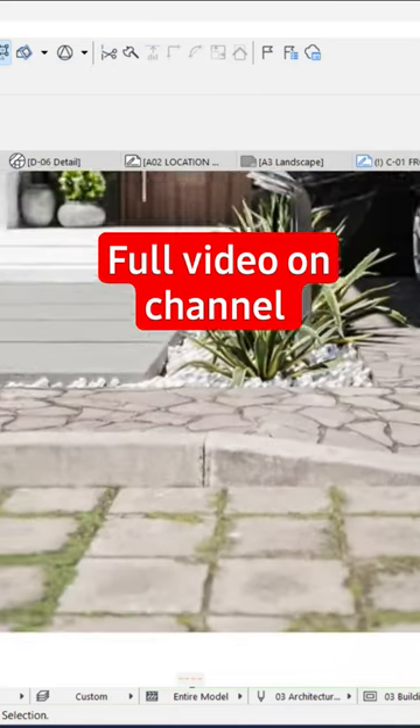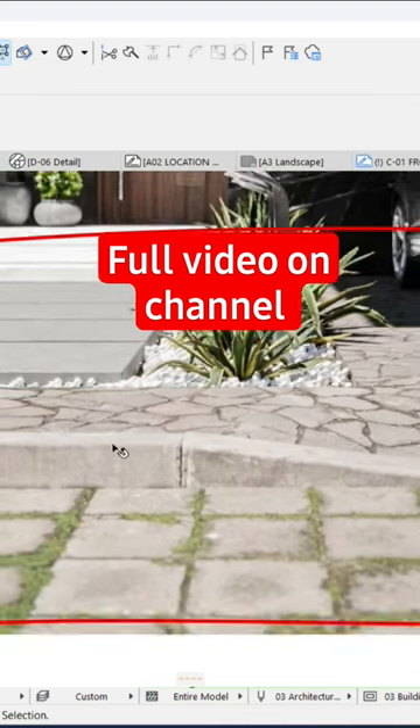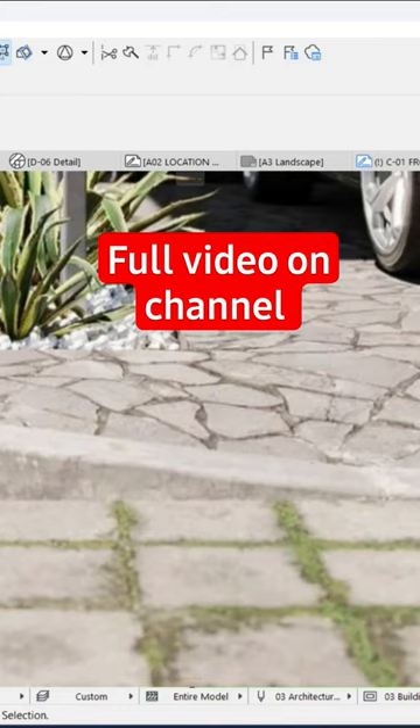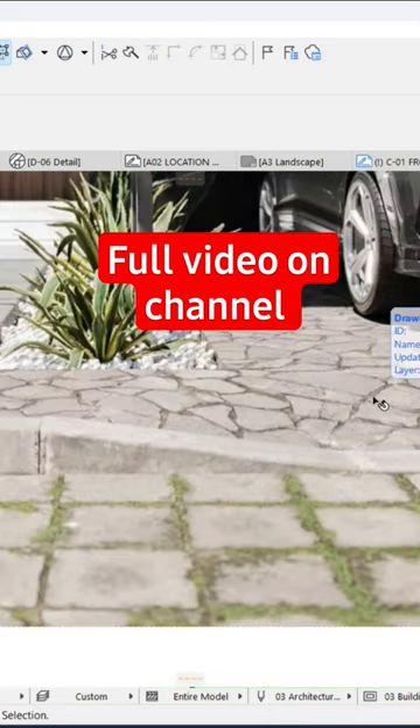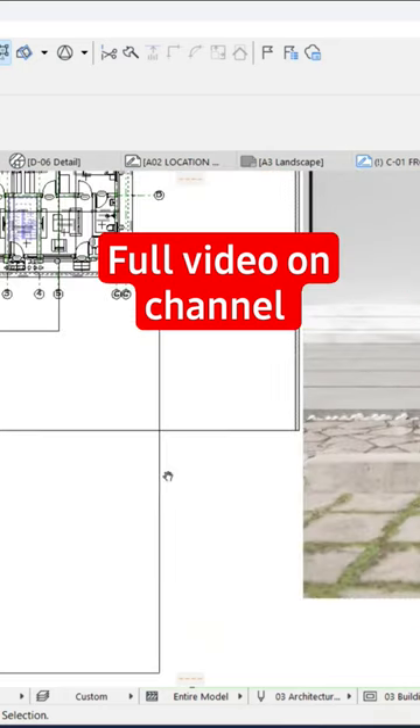I'm going to show you how to draw this. A friend sent me a reference image — he wants to achieve these curves, just like this slant and the way this entrance is. He wants to create something like this and finds it difficult to create. Actually, it's very simple. In this video, I'm going to show you the easiest way to create this particular thing without making a mess. Now, first thing...